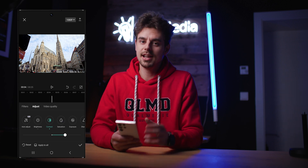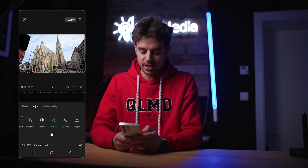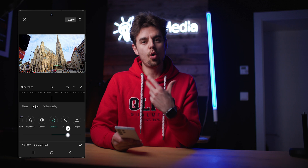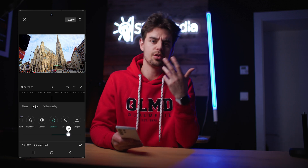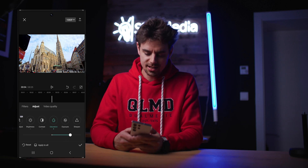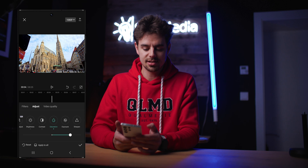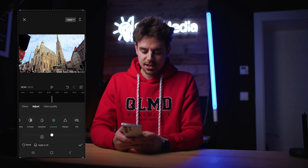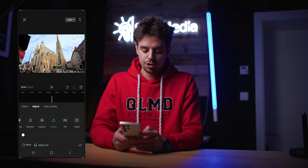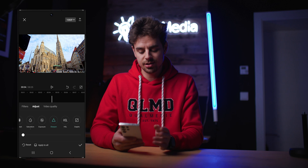Next up is saturation. I love vibrant looking colors, so let's add saturation to the image. Slide this to the right — I don't like to overdo it, so something like 28 looks very good. Comparing before and after, this is already a night and day difference. Next up is exposure — I think we can just leave it at zero. Sharpen I also leave at zero because smartphones tend to over-sharpen the image anyway.